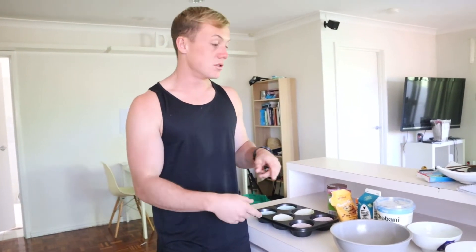Gym session over and done with. Going to get home now and share the high-protein chocolate muffin recipe with you. The good thing about this recipe is that you don't need any protein powder because you use egg whites and protein yoghurt.